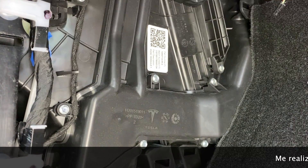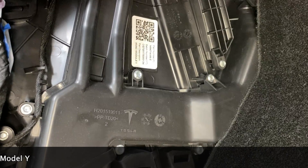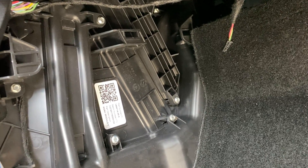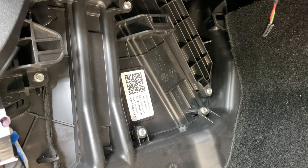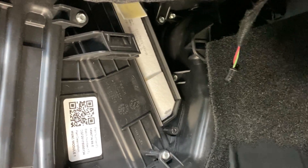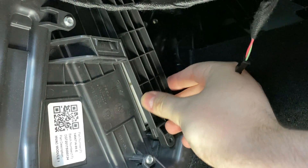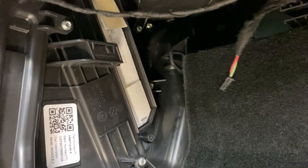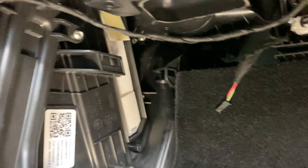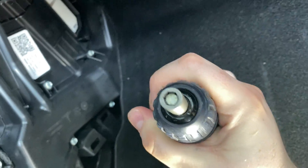Now that we're inside the center console, I've run into an obstacle — it appears they redesigned the inside of this center console section for Model Y. I discovered it was this little piece that sort of sticks up that concealed the filters, so it's pretty different than on Model 3. On Model 3 there's a Torx 20 screw hidden up in a crevice, but on Model Y it's really just a hexagonal bolt, and I was able to easily remove it with my drill.